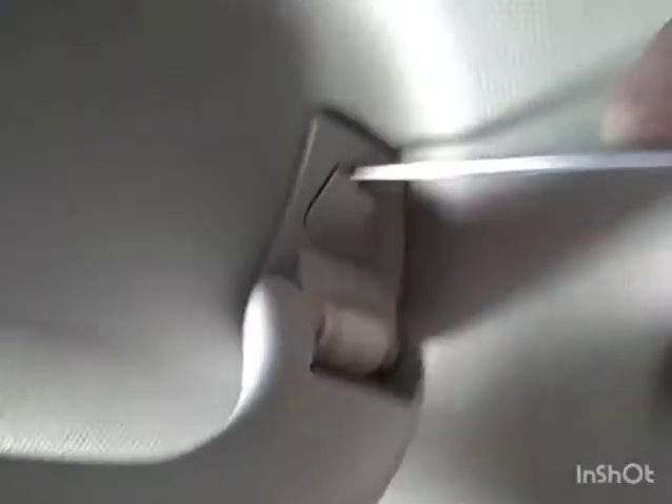So we've pulled on this handle — take that off, and there's these little snaps. Put the tool up in there and push it down, same on the back side. Push them down and it'll hold the handle in the down position. Do that four times around the car and the handles will be off.